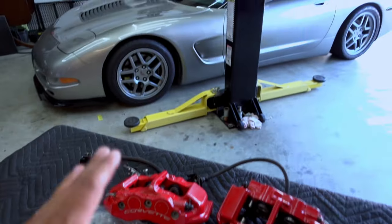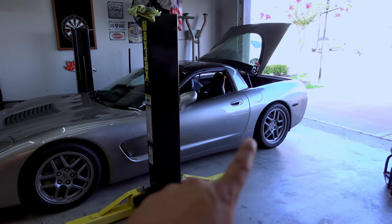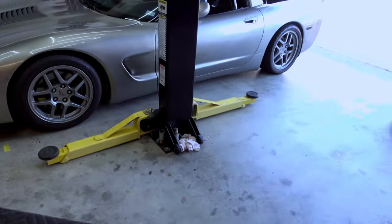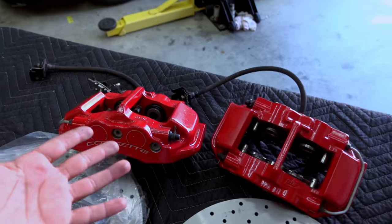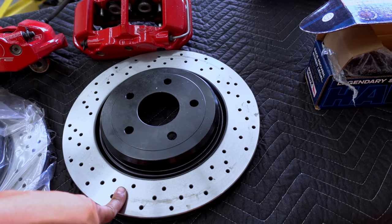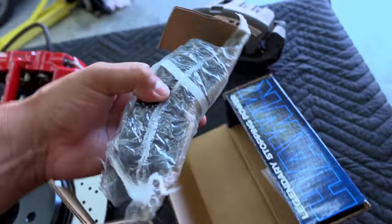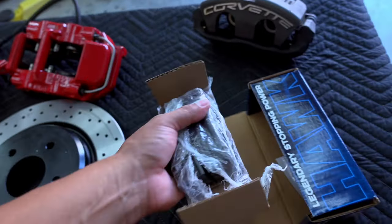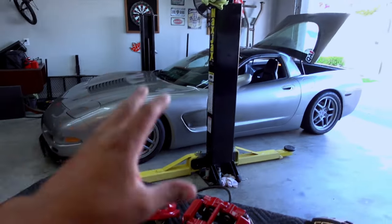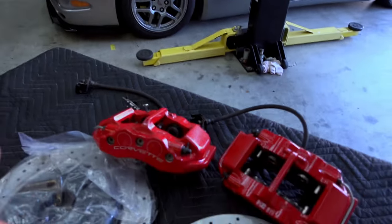I'm assuming people who have C6 Z06s with a drag pack setup put a 15-inch wheel in the back. They usually can't fit a 15-inch wheel with these calipers, so they remove them, put a smaller caliper on, and sell these — that's more than likely what happens. I also picked up OE C6 Z06 new rotors and some Hawk pads for the set — full brake pads, not the pucks. These are basically autocross or road course pads. If this doesn't fit in the front, I can always put these in the rear and buy the six-piston calipers later, but this is an experiment.